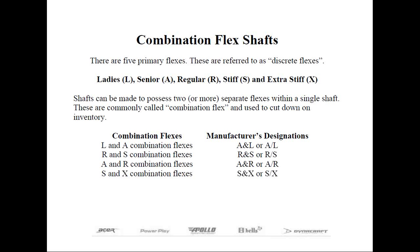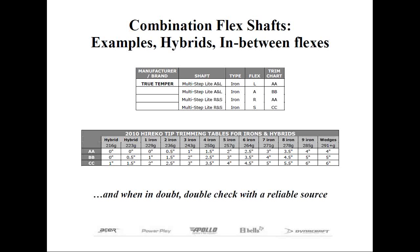Why is this important? It helps cut down on inventory because you only have to carry one master shaft instead of two or more. Secondly, as a club maker, you have the ability to cut in between flexes in cases where a person may fall between flexes.